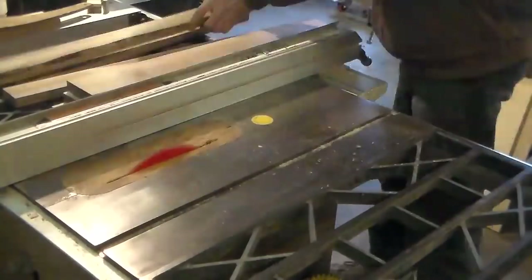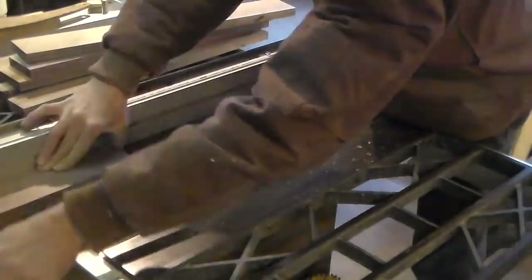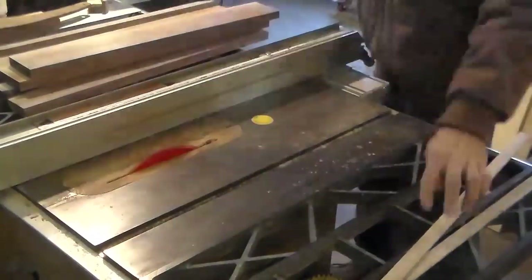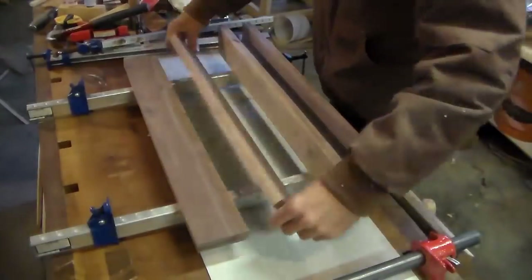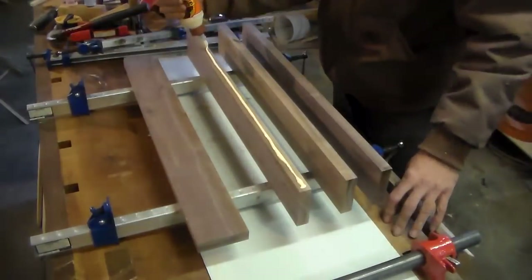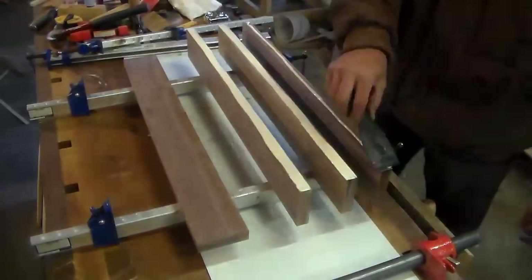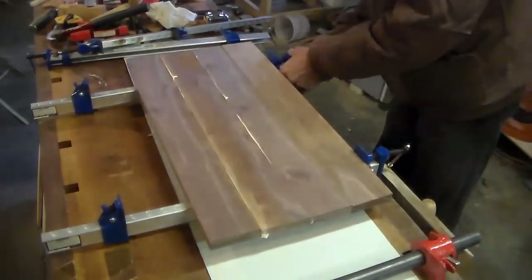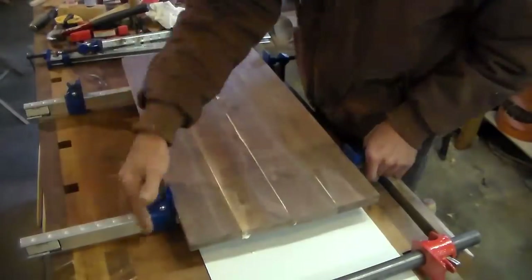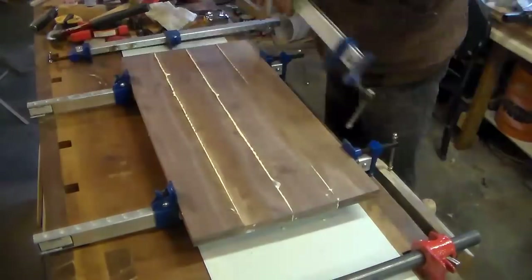The bottom of the top section is walnut, the handle is walnut, and I ended up making the sides walnut too. Originally I was going to do them out of plywood, but I didn't like the way the plywood looked — it didn't leave much walnut showing on the sides. The first thing was to glue up a panel to make the bottom of the top section, clamped it up, wiped off the glue, and went on to the next thing.